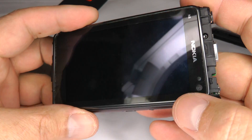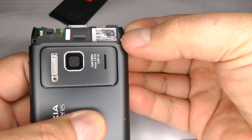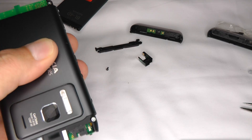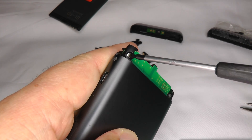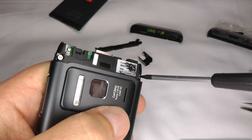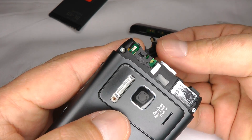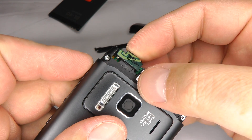Make sure that rubber gasket is in place, then turn it over and put the four threaded screws in each corner. Back to your T5 screwdriver — just do these screws up finger tight. While we're at the top, put the WiFi antenna back on with the little gold contact towards the connector, and push it into place.